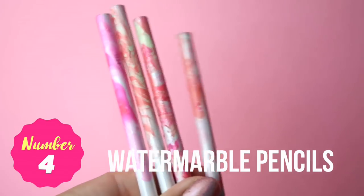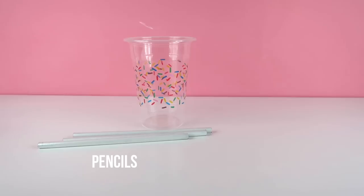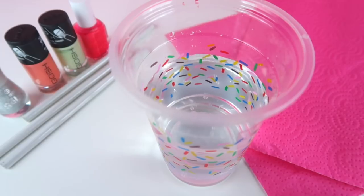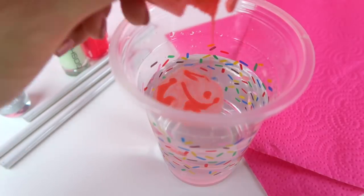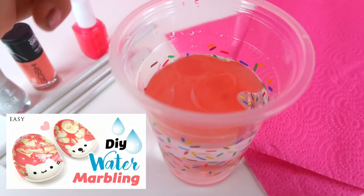The next craft idea is a really easy pencil DIY. You'll need some plain pencils, a cup, nail polish, and some paper towels. First fill the cup with water and drop some nail polish across the top, then add another color and mix them together a bit. This color scheme is the same as my water marble plates DIY which you can watch right here.